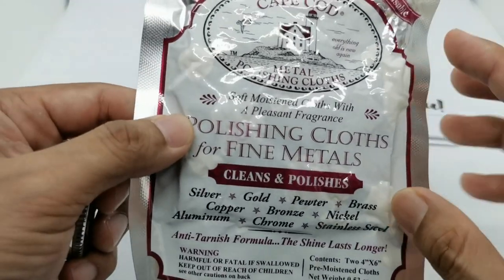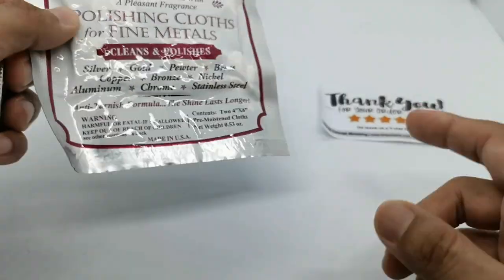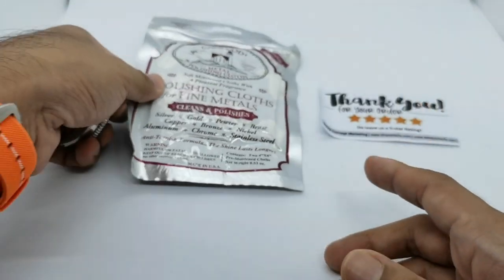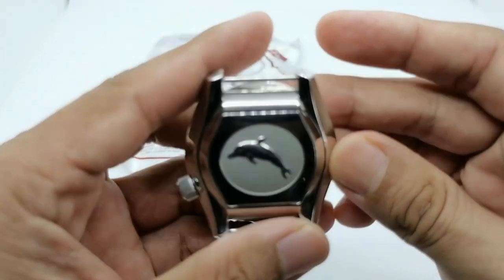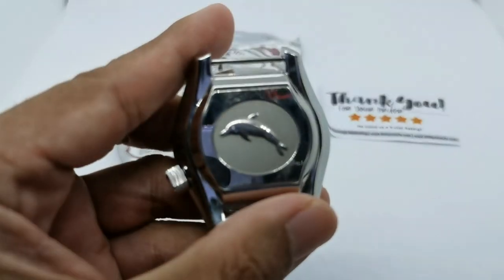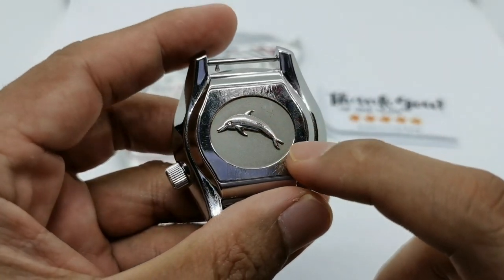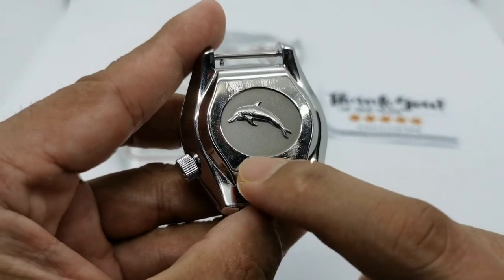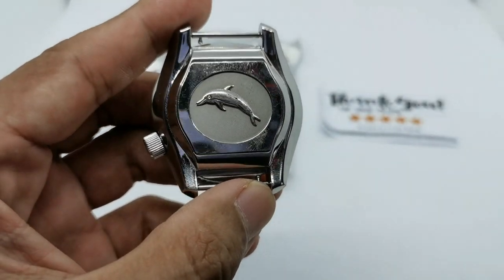It's a soft, moist cloth with a pleasant fragrance. On this particular watch you can see a few scratches on the top of the case back, on the dolphin itself, and on the bottom area, so I'm going to be polishing those and we shall see the results later on.